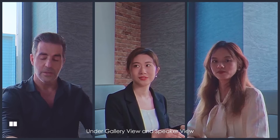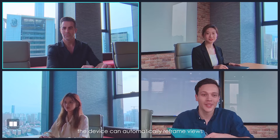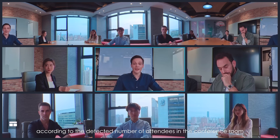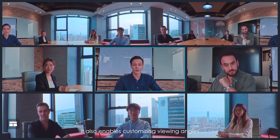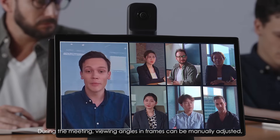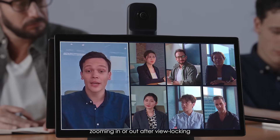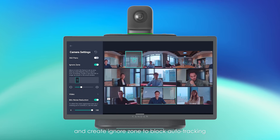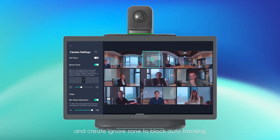Under Gallery View and Speaker View, the device can automatically reframe views according to the detected number of attendees in the conference room. It also enables customizing viewing angles. During the meeting, viewing angles and frames can be manually adjusted, zooming in or out after view locking. Enable or disable panoramic view on top and create an Ignore Zone to block auto-tracking.